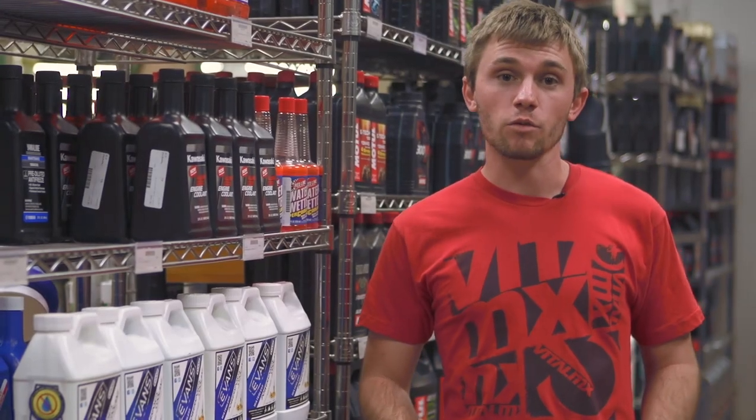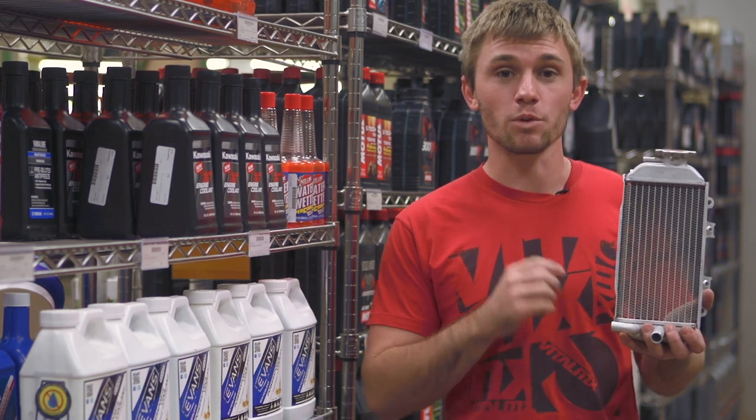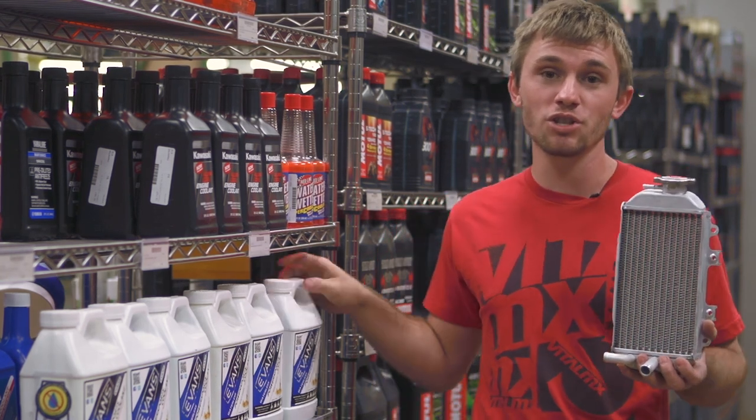Hey, this is Mike Lindsey from VitalMX. We're here at Chaparral Motorsports today and I'm sure as many of us have done, we've either crashed and damaged or broken the radiator. So we're going to show you how to replace it along with changing the coolant.